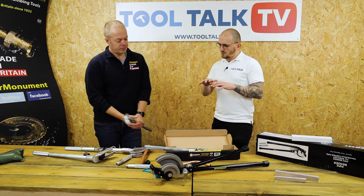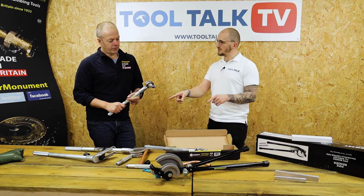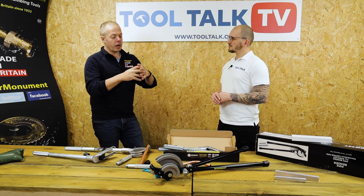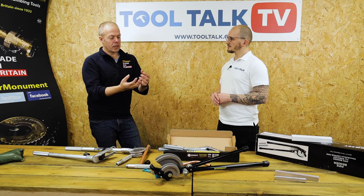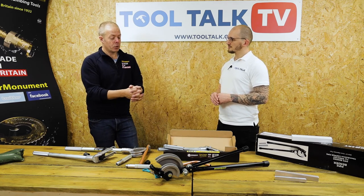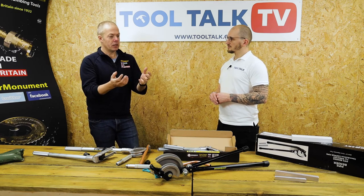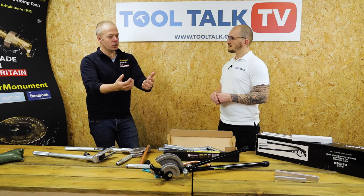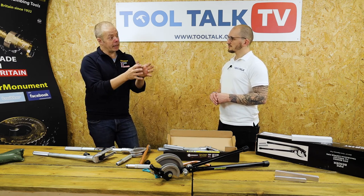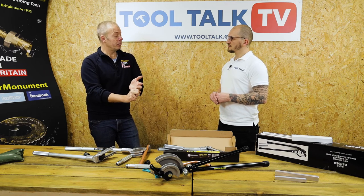Where can people watching this get these benders? If someone has the combi bender and wants to try the single benders, where can they go and buy them? We've tried to create a pull effect in the marketplace. We launched the product through a website called Monument Masters, and you can certainly buy it there. As the word has spread and engineers have gone into merchants and asked for Monument, and as our sales team has gone out, we've got that peer review that helps. The merchants can then have confidence that the product they're buying is actually a good product. It's available from monumentmasters.com and at the moment a number of independent plumbing merchants.